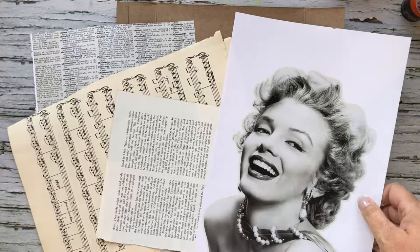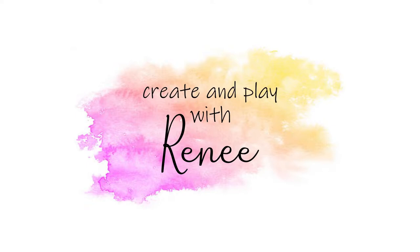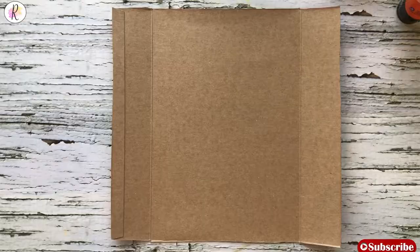Hey everybody, want to make some fun and cool collage? Keep watching this video because we're going to use this really cool picture of Marilyn Monroe and we're going to have some fun.